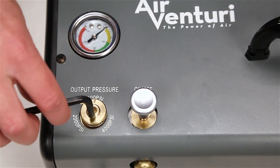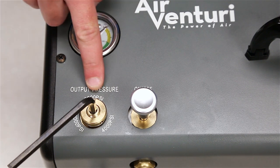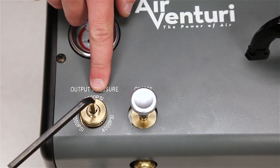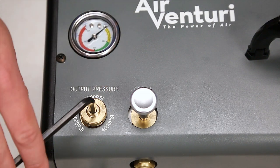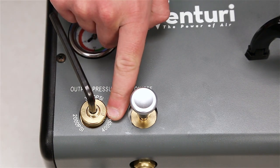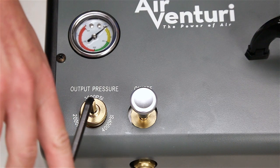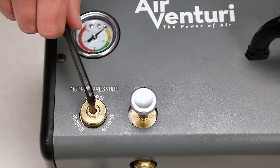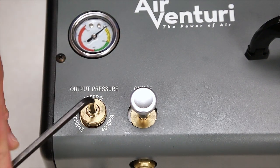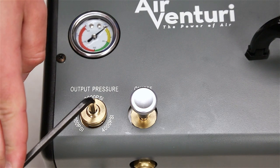Looking at the output adjustment, the Allen key comes with the booster unit. You'll notice that the booster comes preset at 3,000 PSI, give or take 10%, from the factory. The markings on the outside — 2,000, 3,000, and 4,000 — are approximations. A nice feature is that it will dead-end at 4,500 PSI. Once you find the setting for whatever pressure you're trying to fill to — whether it's 2,000, 3,000, or 4,500 — go ahead and make a little mark on that outside gray ring so you always have a quick reference point to go back to when adjusting your output.